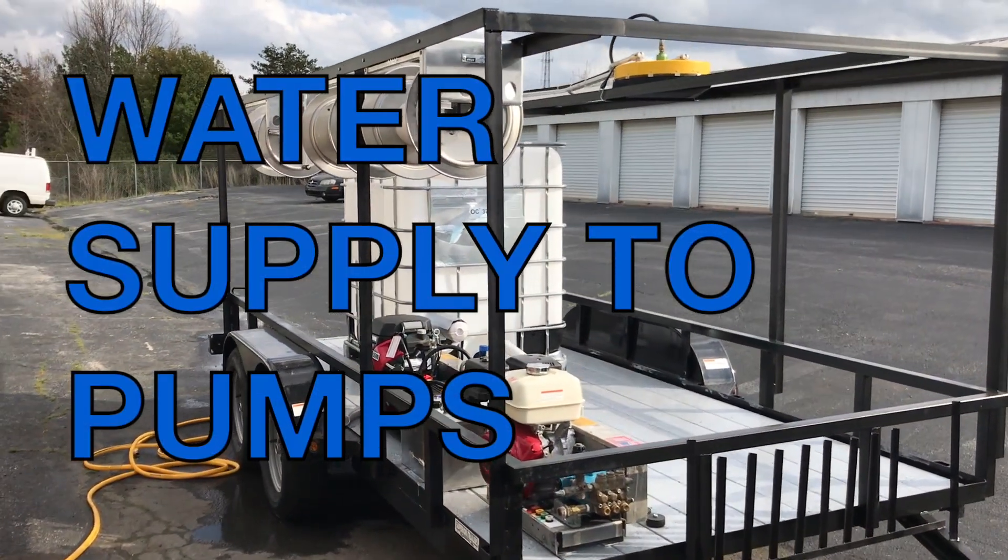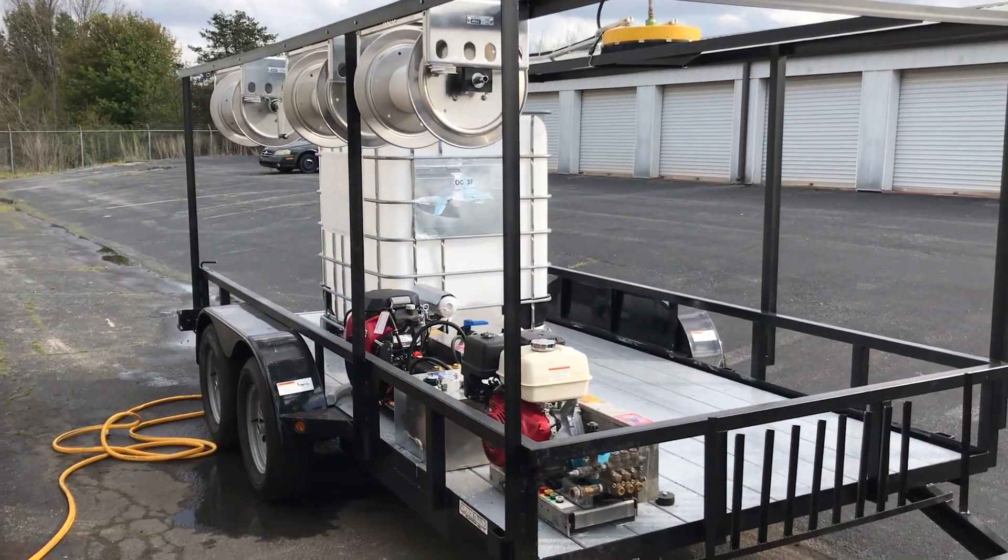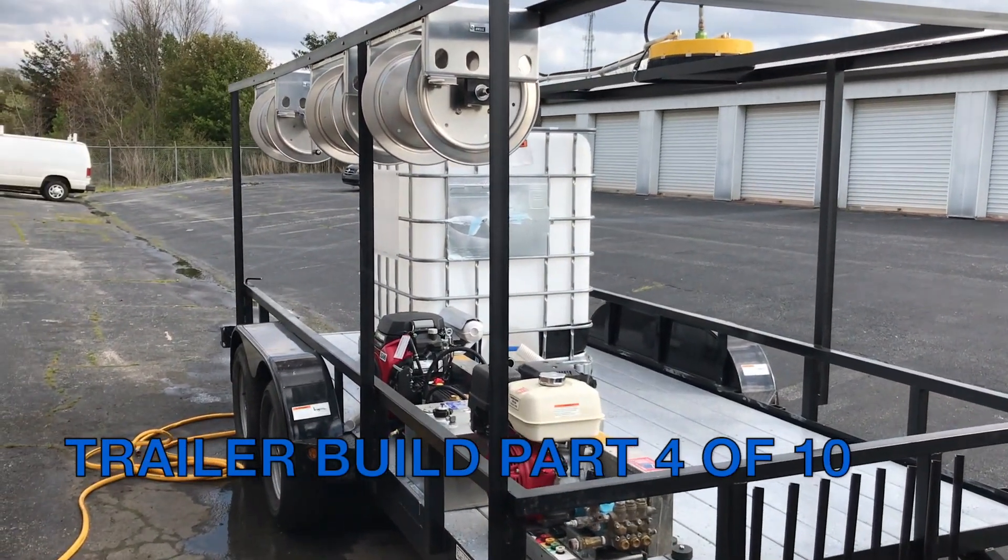This is John with ProActive in Greenville, South Carolina. We're continuing our trailer build, and we're focusing on the IBC tote.